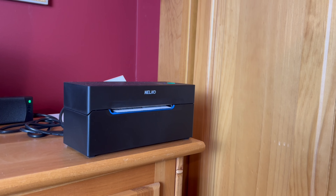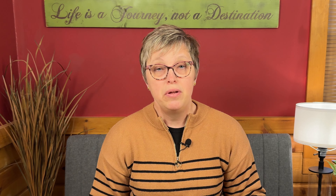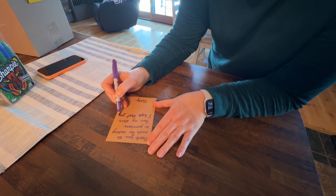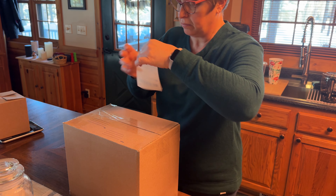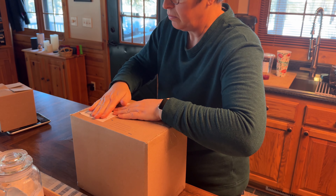When an item sells — and we did have some sell this morning, yay! — we pull the item, buy the postage label and print it on our thermal printer, and bag it in cute poly mailers. I like flowered ones for smaller things and turquoise ones for bigger things. I also include a personal handwritten thank-you note, and then we take it to the post office.